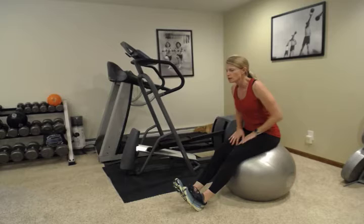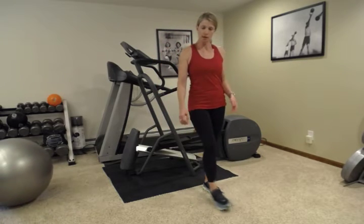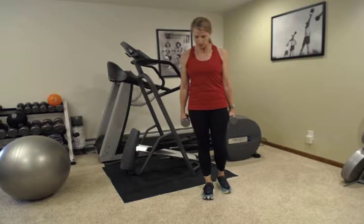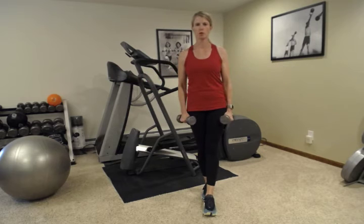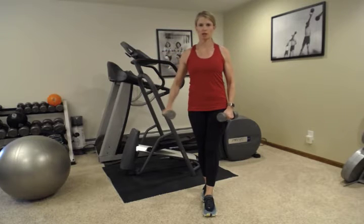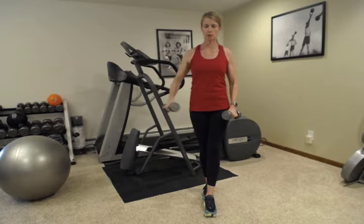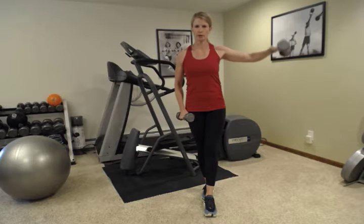Next we're going to pick up those weights and do shoulder lateral raises. I'm going to have you stand either in a tandem stance, or if you have balance discs at home you can stand on those, or you can try a single leg stance — wherever you are comfortable challenging your balance. We're going to alternate our shoulder raises, so instead of going both at the same time, we're going to do one side and then the other. Your core, especially in a balance challenge, is really going to need to kick in to keep you stable. You want your shoulders to be level.